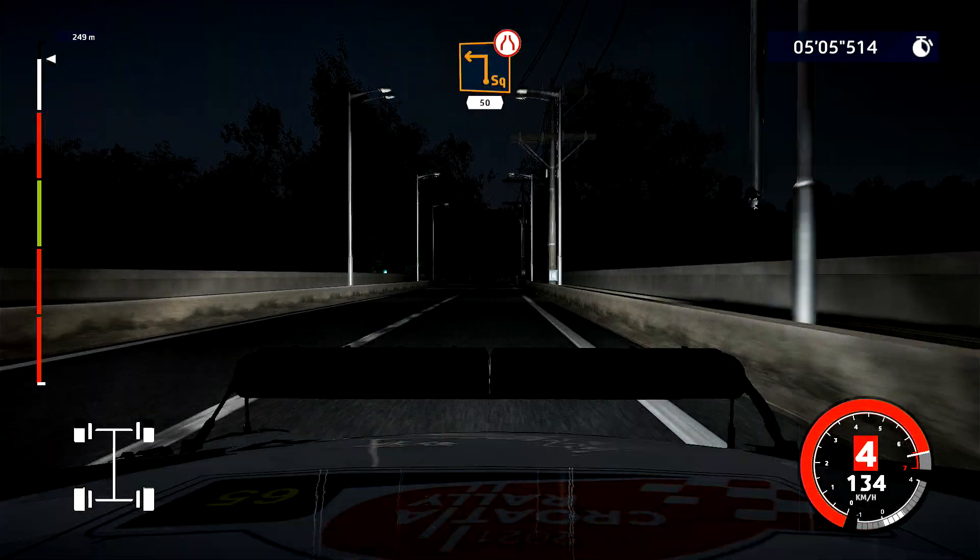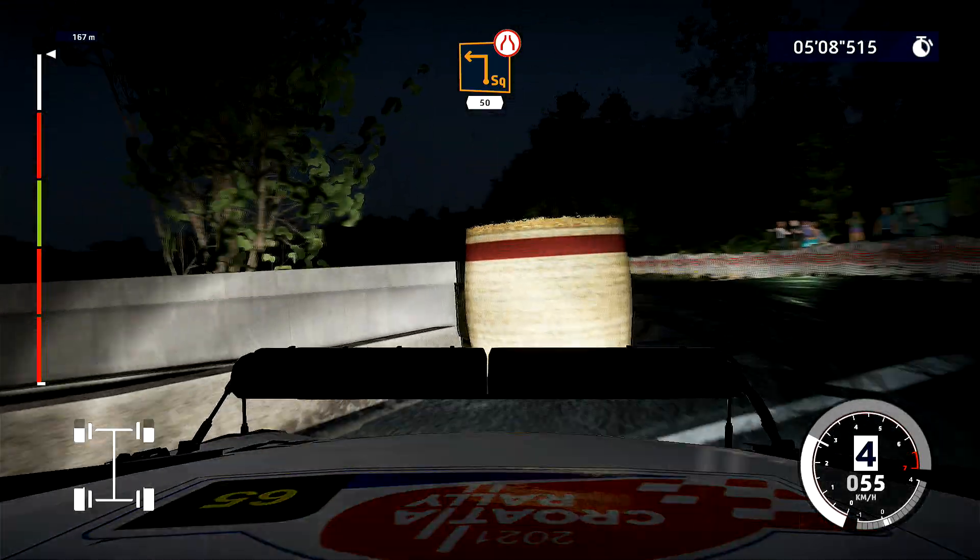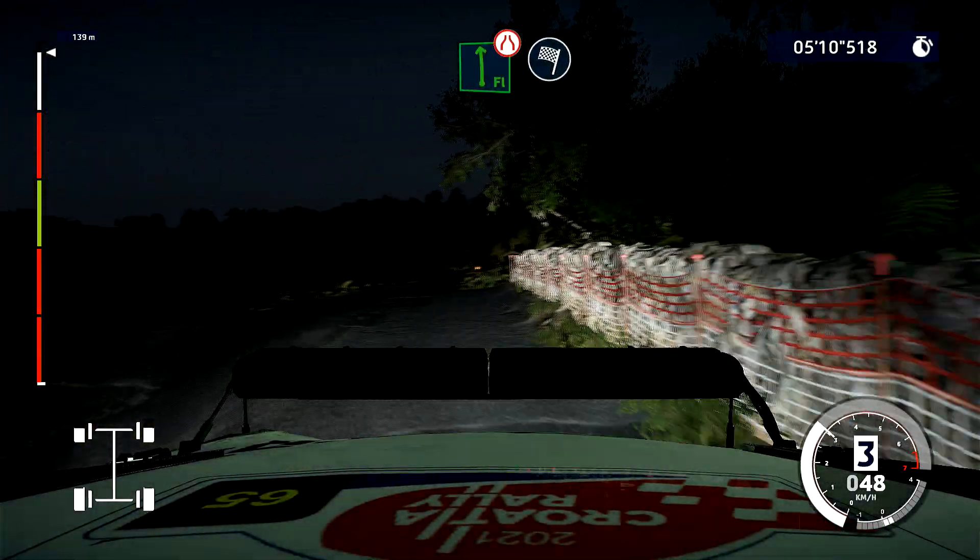Square left, narrows 50. Flat left, into finish.